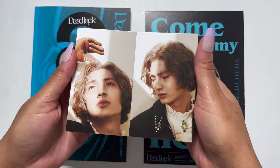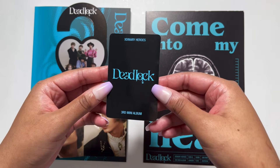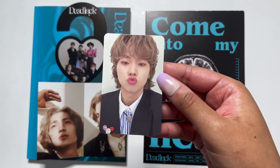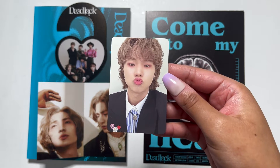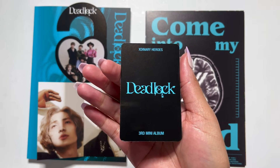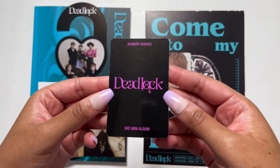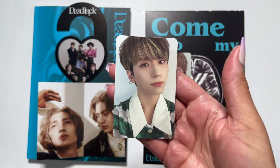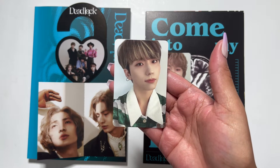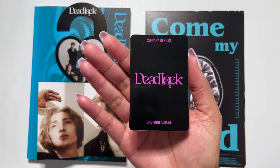He looks amazing as always. And then we got two photo cards — I'm hoping for Gunil but we'll see. Oh, I got Jungsoo — oh my god, that is the cutest card. Oh man, I can't trade this, it's so cute. And our other photo card — oh, I got Gunil! I got Gunil! Yes!